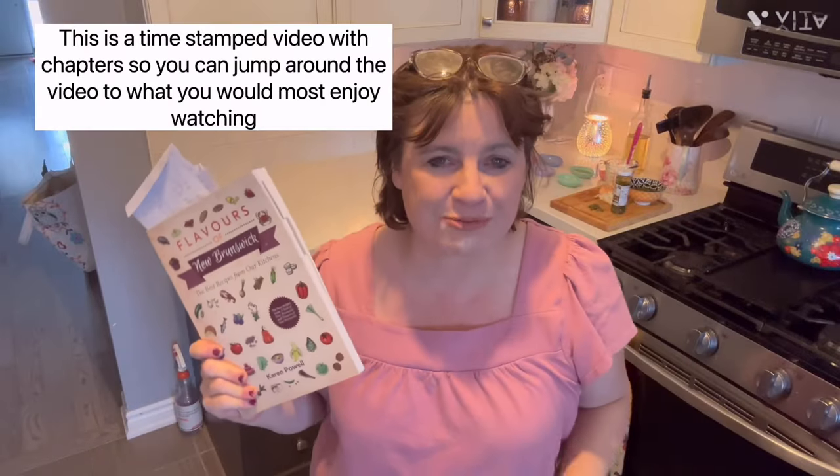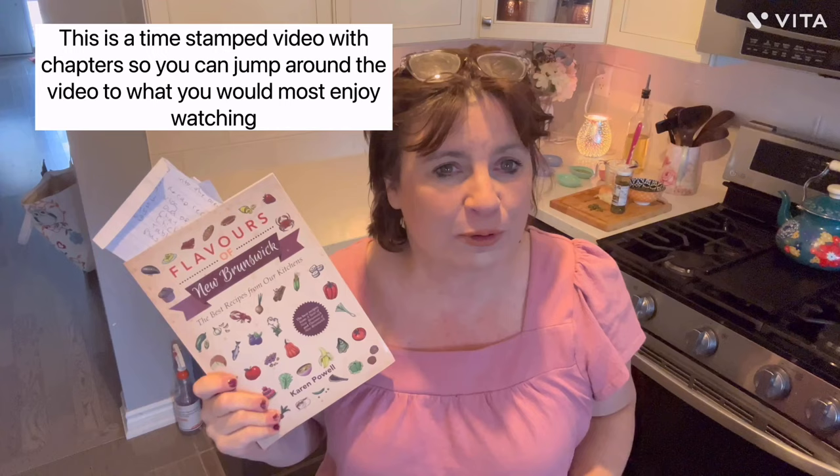Hi neighbors, welcome back to another video of Cooking with Neighbors. My name is Geri Ellen. Welcome to my home. I appreciate you being here — I really do. Taking time out of your day, thank you.